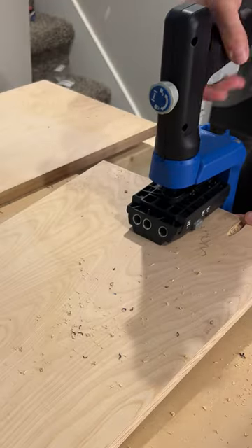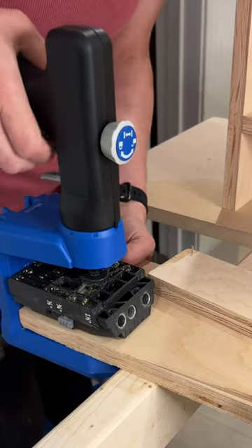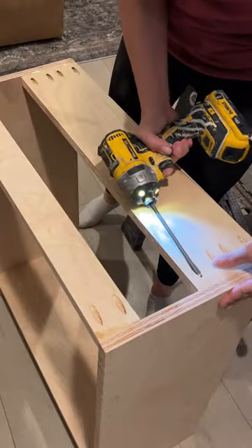Let me show you how to build a cabinet with no complicated joinery required. All you need is the Kreg 520 Pro, some three-quarter inch plywood, and a quarter inch for the back.